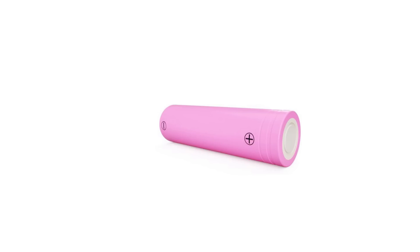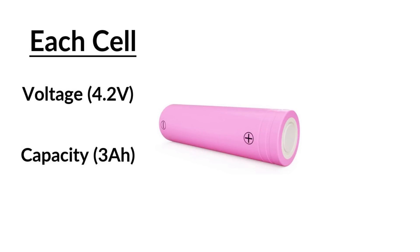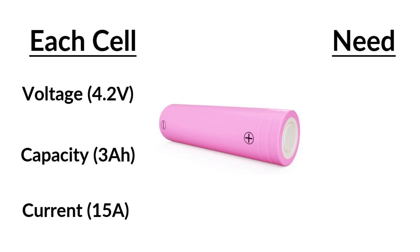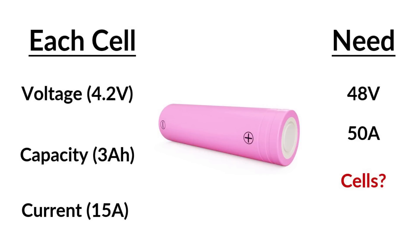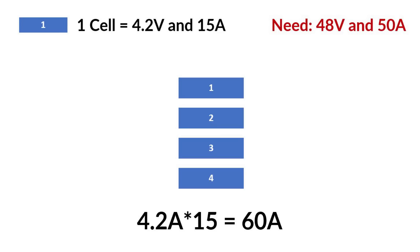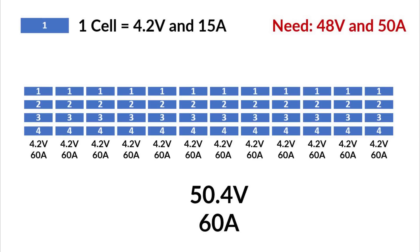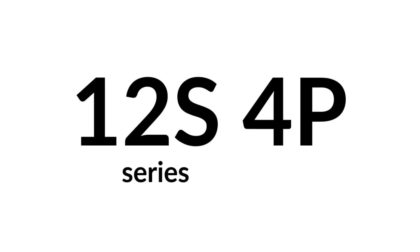Let's look at an example using the Samsung 30Q cell. It has a peak voltage of 4.2 volts, a capacity of 3 amp hours, and a max current output of 15 amps. If we need to design a battery pack capable of 48 volts peak and outputting 50 amps, 12 cells in series gives 50.4 volts and 4 cells in parallel gives 60 amps. So 4 cells in a parallel group and 12 parallel groups connected in series will solve for this. This is referred to as a 12S4P, since there are 12 cells in series and each series group contains 4 cells in parallel.